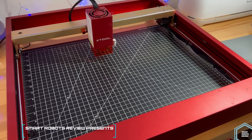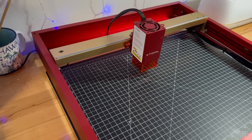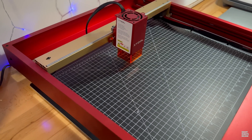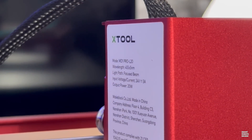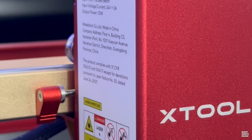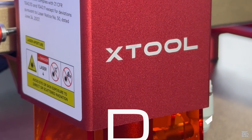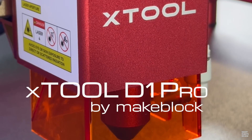On this episode of Smart Robots Review, we are examining the X-Tool D1 Pro 20-Watt Laser Engraver and Cutter. The D1 Pro is a device made for the professional and the DIY home craft makers that can engrave and cut many flat materials, and with an optional attachment, engrave on glasses, tumblers, even jewelry.